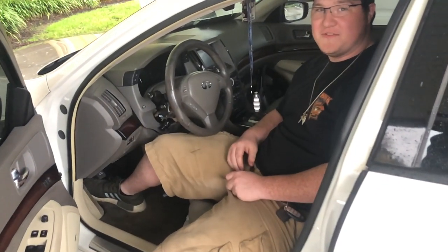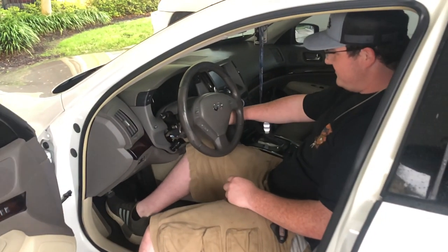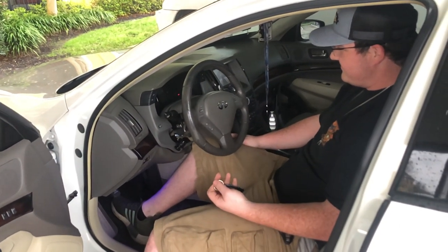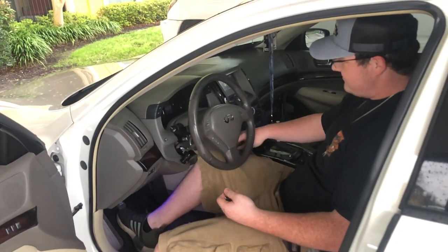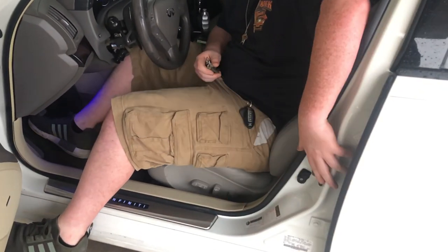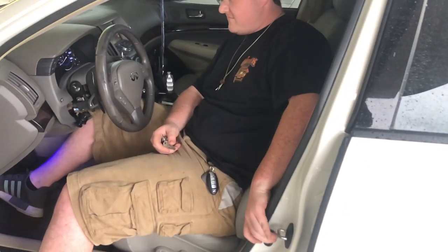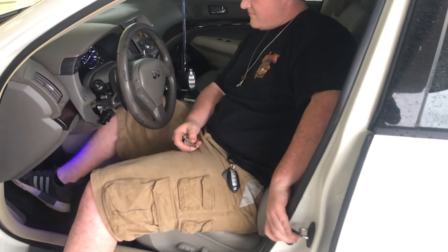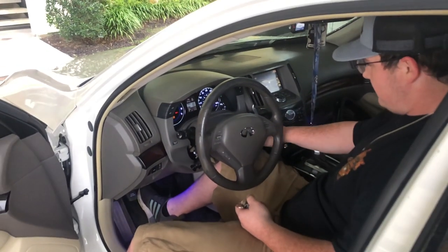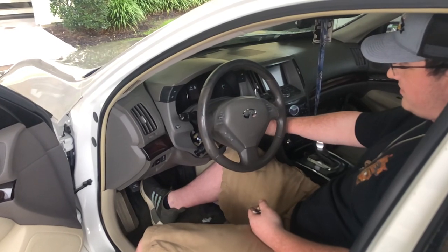I found a way to test your fuse boxes in your Infiniti G35 and G37s. Turn on your electronics, click your door button ten times, turn your car back off, then turn it on again.